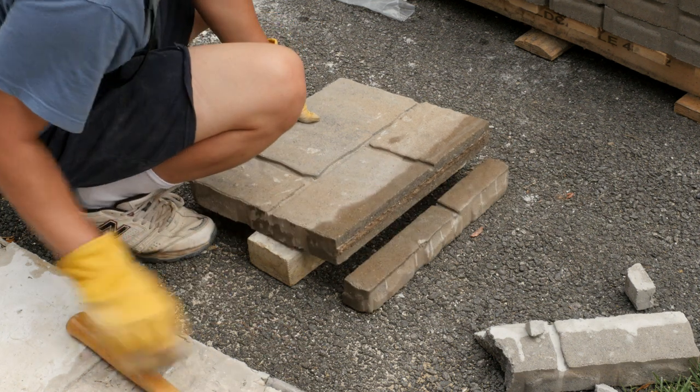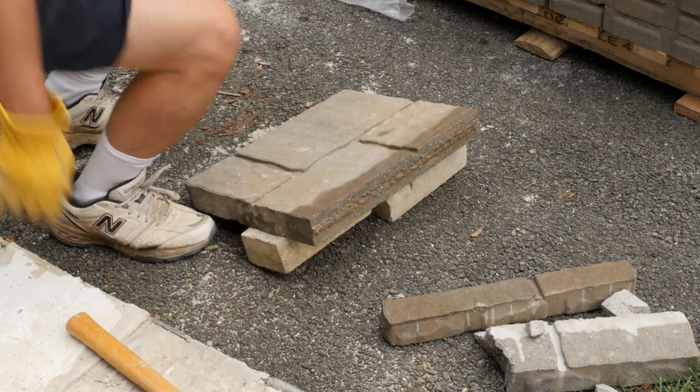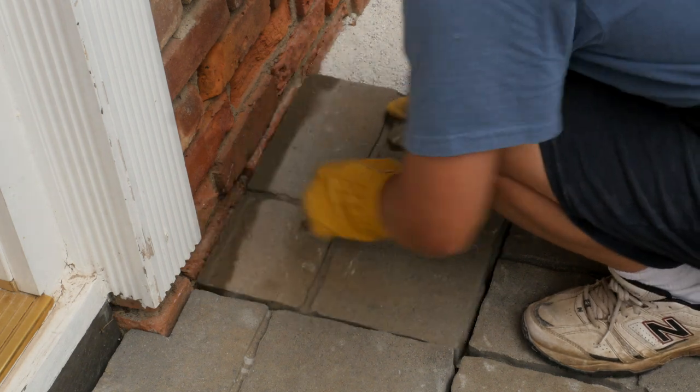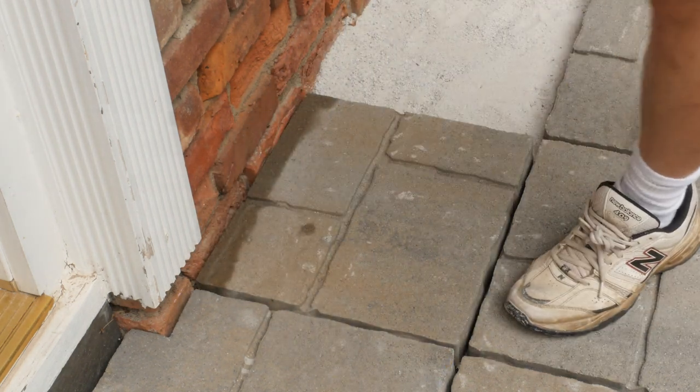I found cutting pavers using this method is easy and dust free. If you find this video helpful, please give a like, comment, and subscribe to my channel for more DIY videos like this one in the future. Thank you.